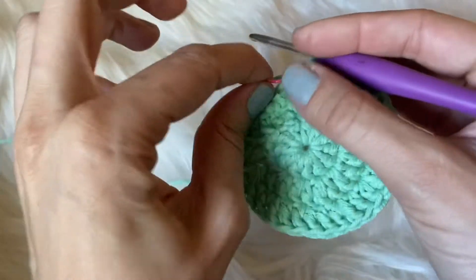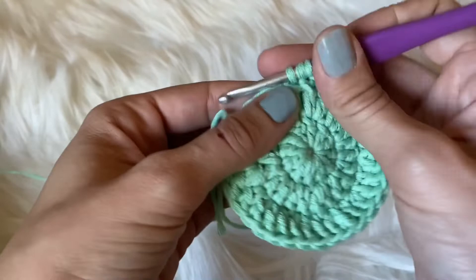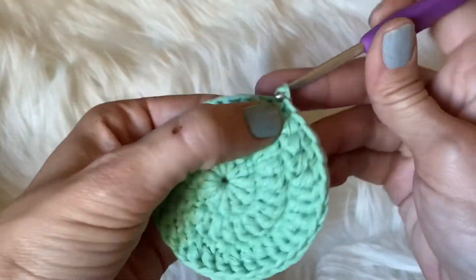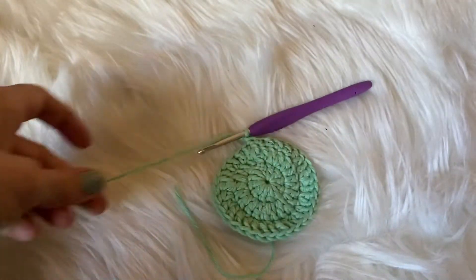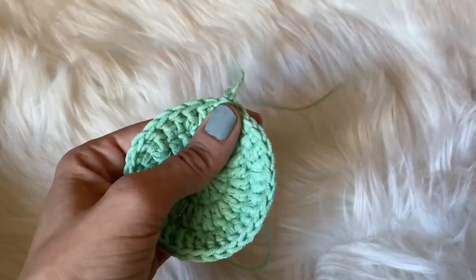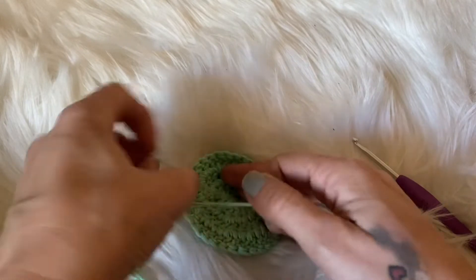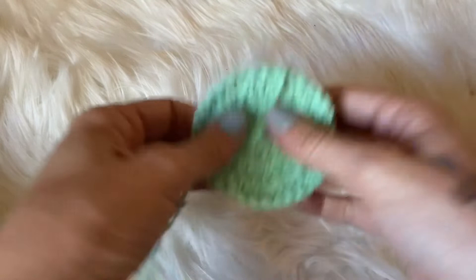This is what it looks like when you get done with round three. Now to finish off, we are going to do a half double crochet into the first stitch, a single crochet into the next stitch, and a slip stitch into that very last one. Chain up one, grab your scissors, leave a little bit of a tail for sewing, and pull that through. Then go through and sew in your ends. For the magic loop, the best thing to do is tie a knot to make sure that doesn't come open, and then sew in your ends.